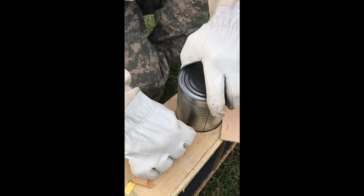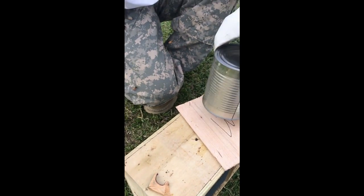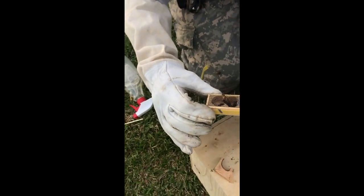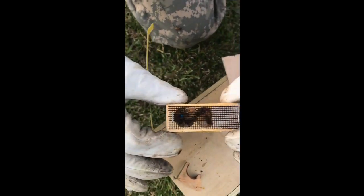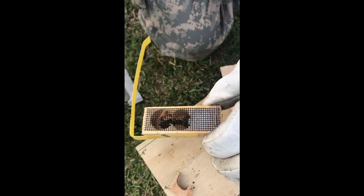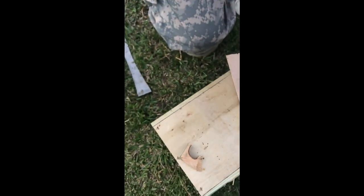All right, let's check her. Let's look in here. Look at her — she's got a blue. She's blue. Got her a couple of helpers in there. Very good.